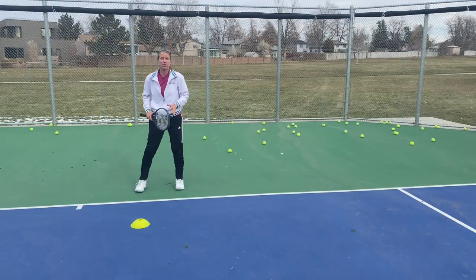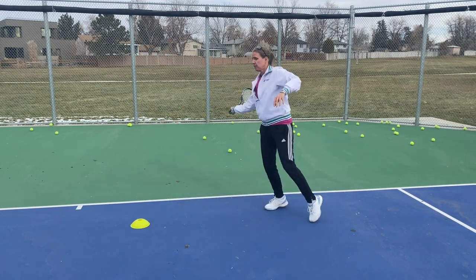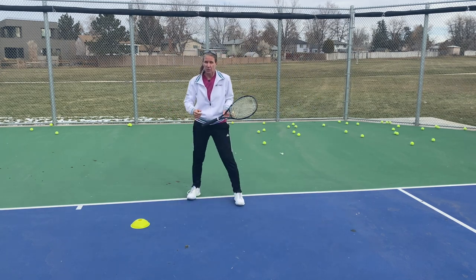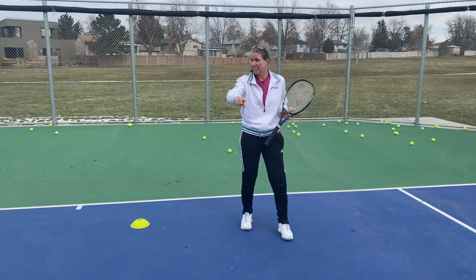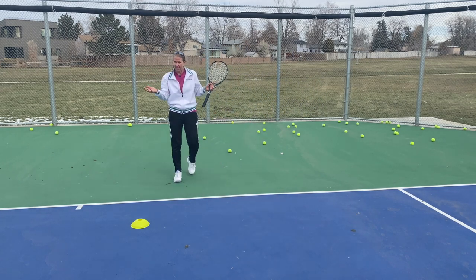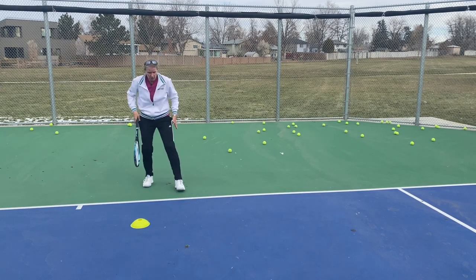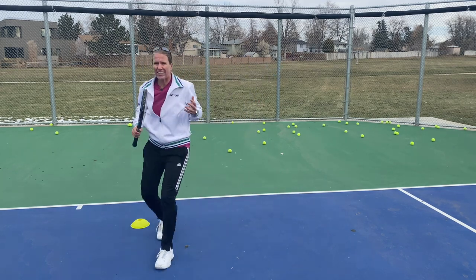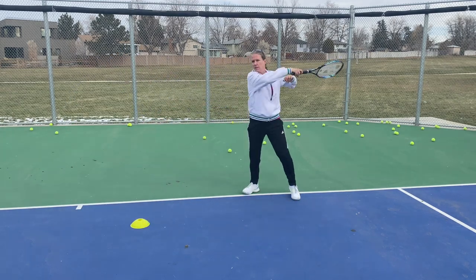One more drill to make sure you're also recovering properly — I see a lot of players going for a big inside-out or inside-in forehand and then not recovering, just admiring the shot. If you go inside-in, remember that's a lower percentage shot and you'd need to recover to the deuce court side. Since this is an inside-out video, you want to recover to the bisector of the angle, transferring your weight into the shot, moving into the court — that's why there's a cone there. Then you come back and start over.